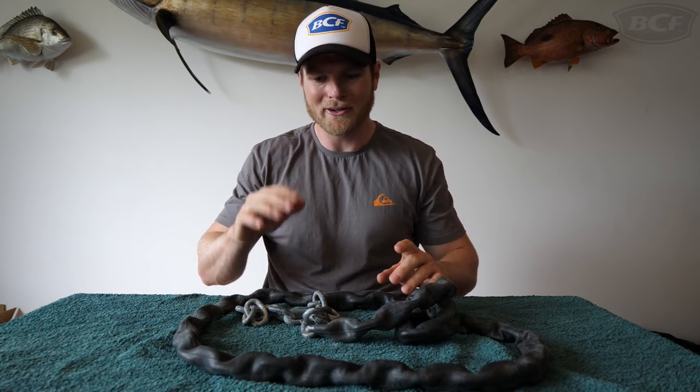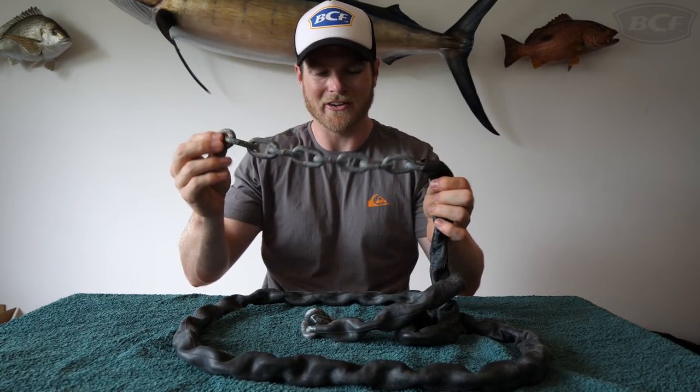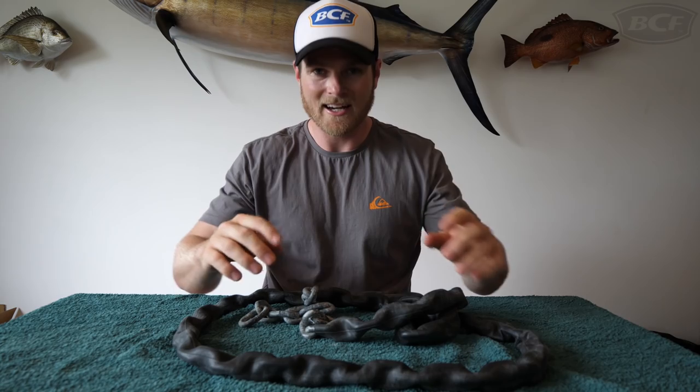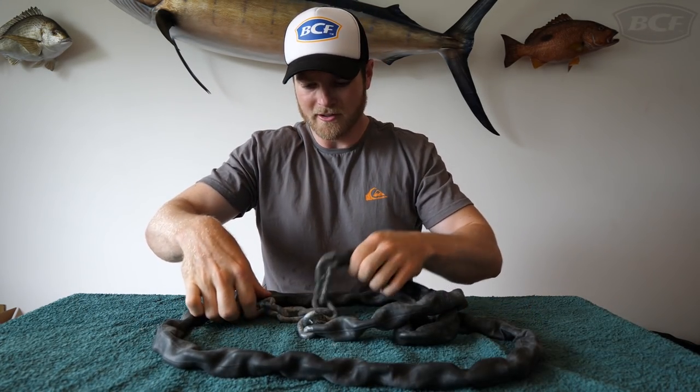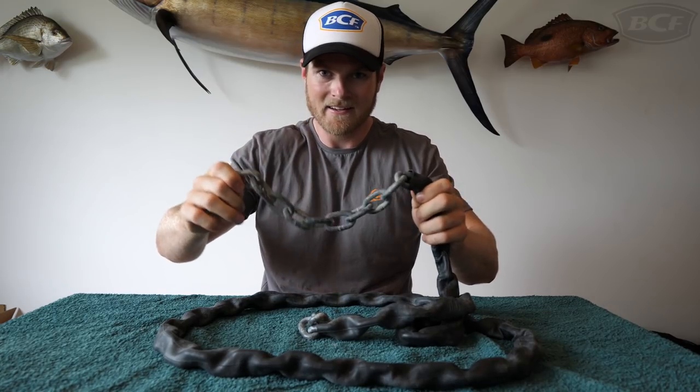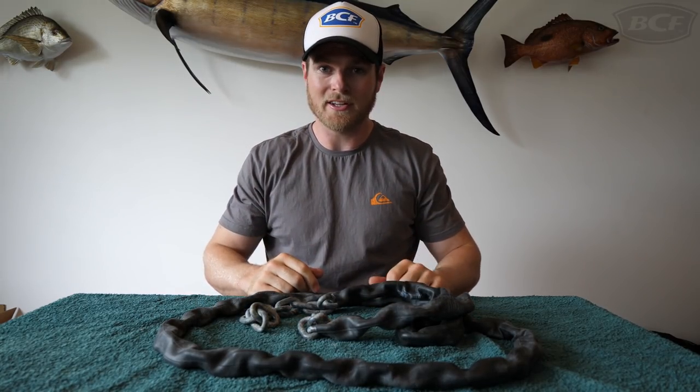That took a little bit of getting on but I got there in the end. It's just a touch short, so I'm going to have to cut up that other tube and add it on. Now have a go at the difference in sound — that's with the tube on and without. It's pretty loud without it. That's a fairly significant increase in noise.